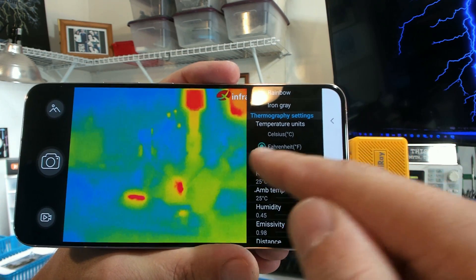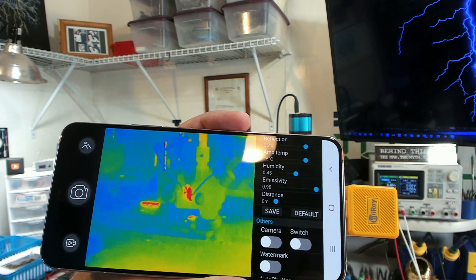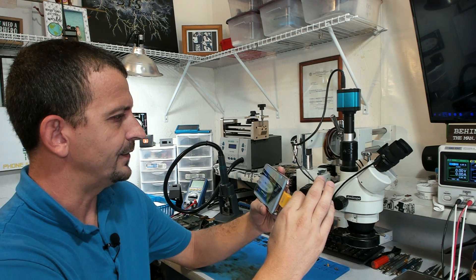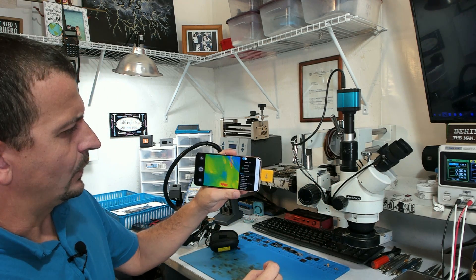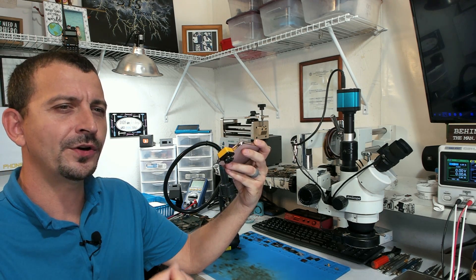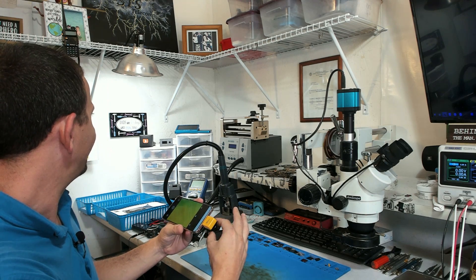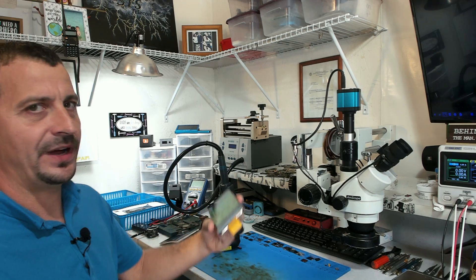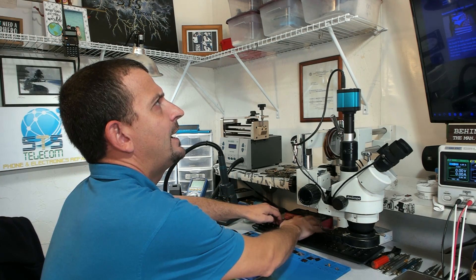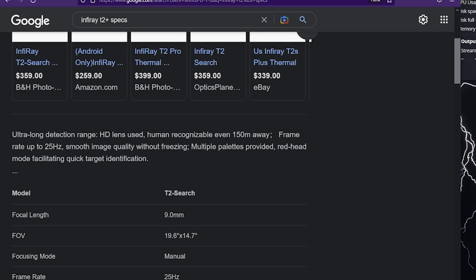Oh my goodness, what are all these other settings? We've got temperature correction in Celsius or Fahrenheit, we can set an ambient temperature, distance of one. They make it loud and clear — they're going to watermark it, but you can just turn that right on off, which is nice. Auto shutter, timer off. There are quite a few settings and it's probably going to take me a while to go through them all. I really am liking the frame rate. I primarily use thermal cameras for troubleshooting electronic circuits — sometimes you wind up with a short or a little blip of current that's just so fast you're lucky to catch it on thermal. This is like 25 frames a second — frame rate up to 25 hertz. That's pretty impressive for a thermal camera.